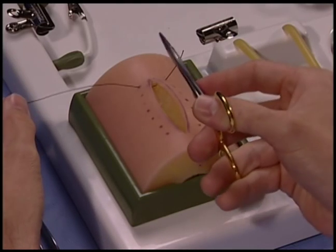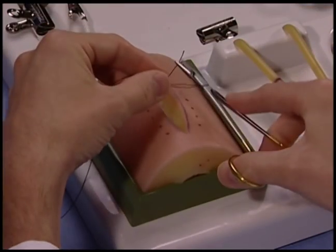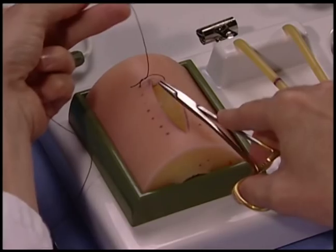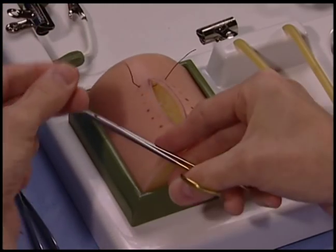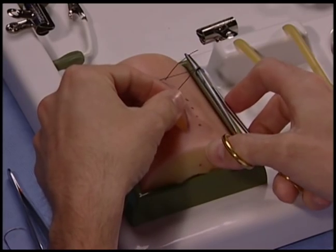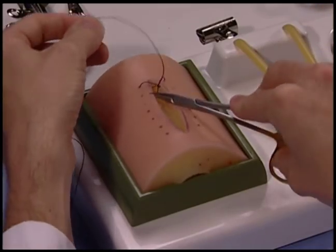The needle driver should be held parallel to the wound on the inside of the suture. This allows for your throws to be square. The needle driver is brought to the outside of the suture, as shown here, it throws an extra loop in the suture and prevents the knot from being thrown down squarely.